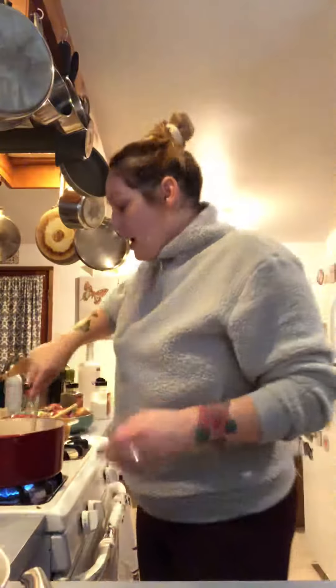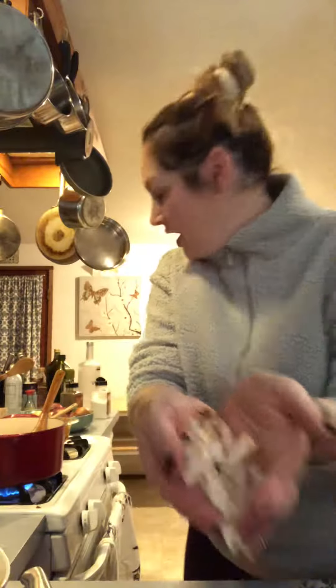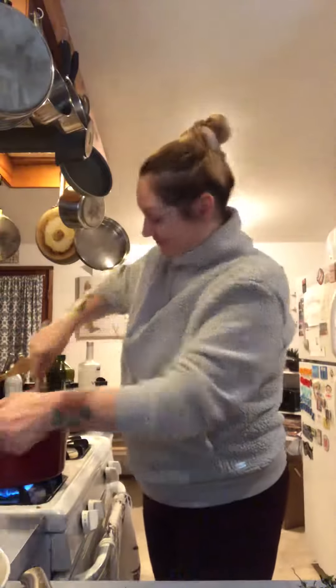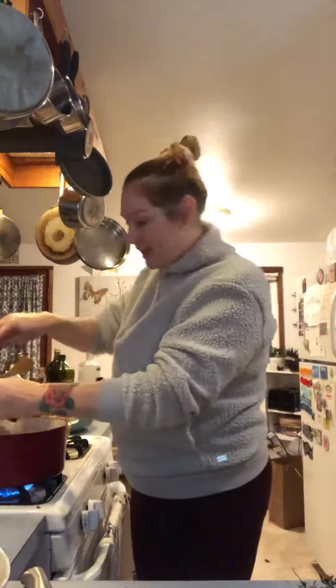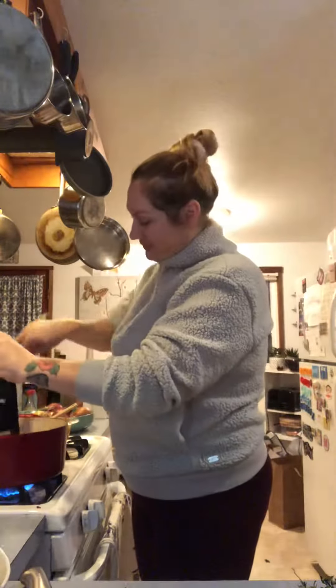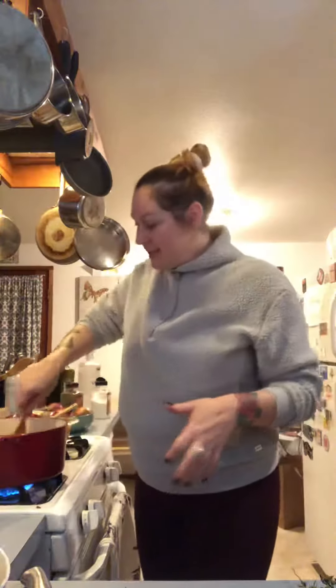I dropped the phone okay. So I'm gonna put the chicken in there — I just cut up both of the breasts. Because let's be real, who doesn't eat the chicken leg first? Okay, I'm filming. So we're gonna put this chicken in.